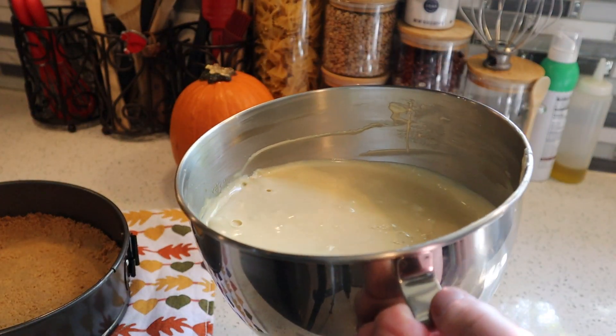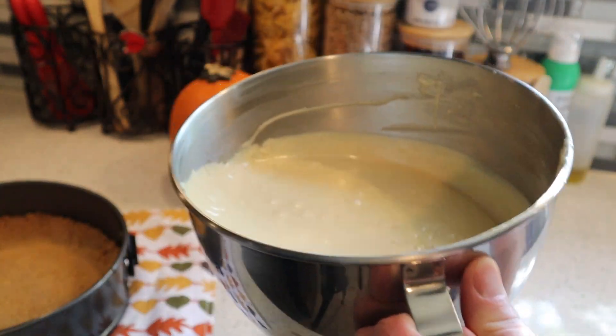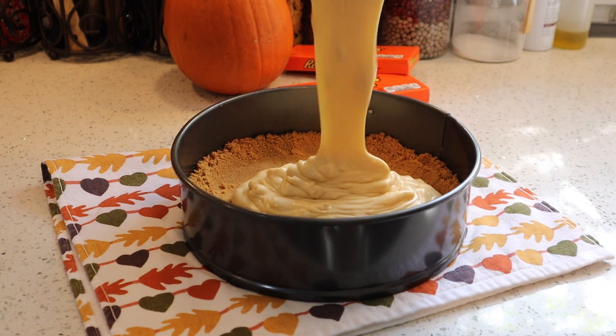Now you're going to want to release some of those air bubbles trapped in your cheesecake batter — you can either tap it on the counter a few times, or if you have neighbors and don't want them to hate you, just tap it on the bottom a few times like I'm doing. Pour your cheesecake batter into your prepared crust, then it's time to bake.